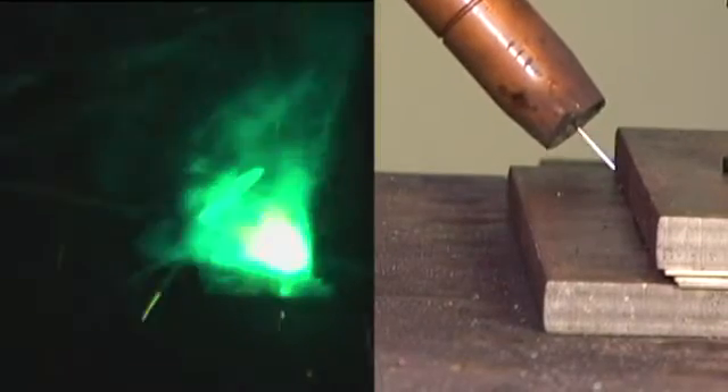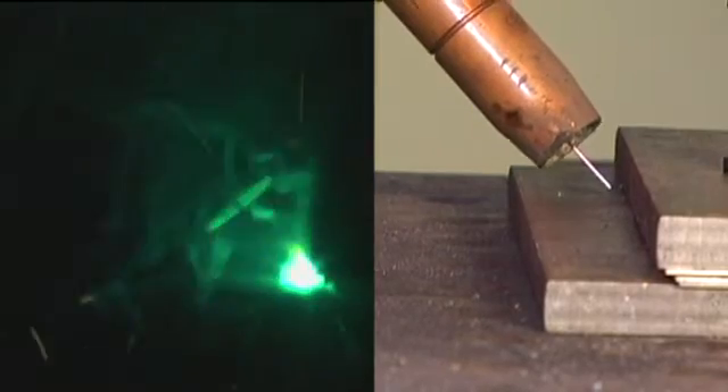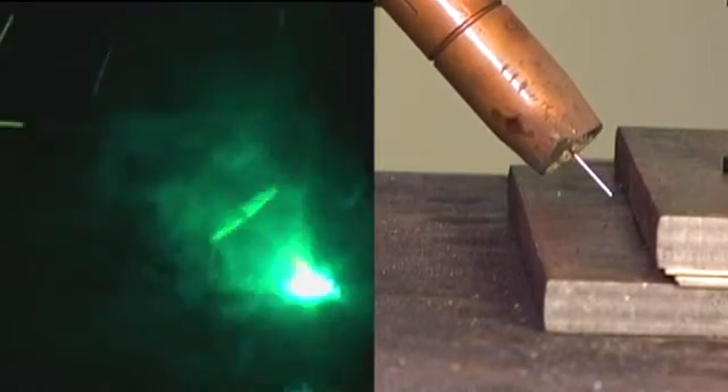You can clearly see here the final path point is a good half an inch off. What you're seeing now is the arc oscillating from left to right, tracking from the two faces using the impedance to keep it centrally tracked in the root of the joint.